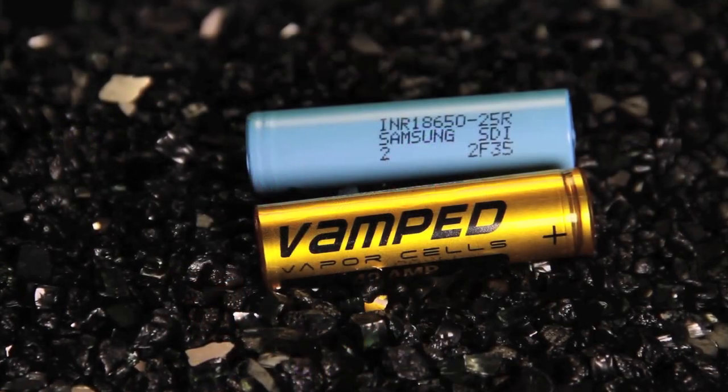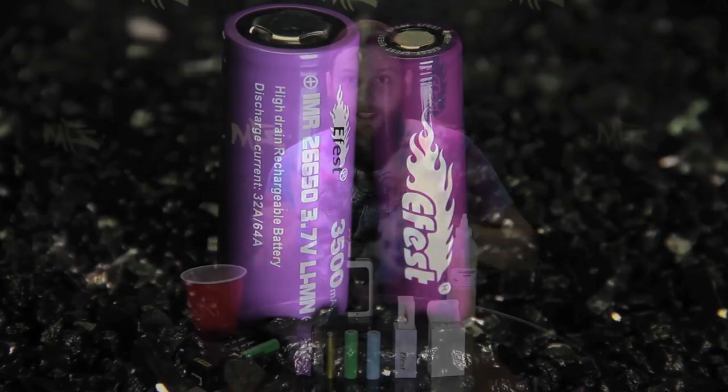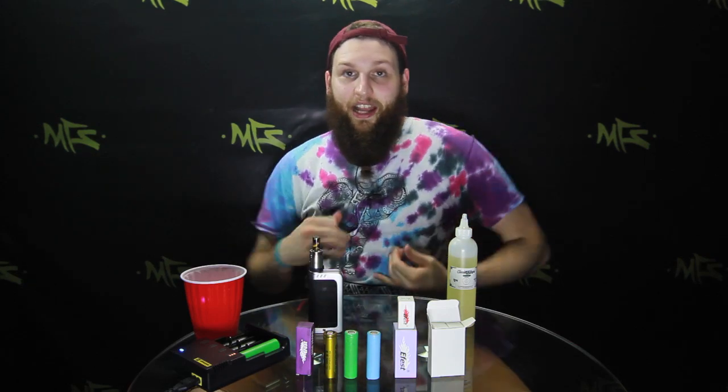Use safe batteries — for example, the Sonys: the VTC3s, 4s, and 5s. We sell VTC4s. We also have these Samsungs, the Vamp, and the E-Fest. I've personally used all four of these batteries. I use them in rotation right now. I am using Sony VTC4s in here, but I use Samsungs on the regular. I have a married pair of Sonys for a certain box mod, another pair of married Samsungs for that same box mod, all marked, just because I don't want to confuse my batteries. I keep them on rotation — two are charging while I'm using the other two, and switch vice versa.